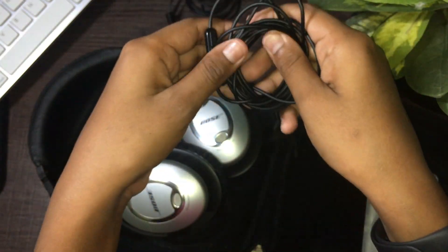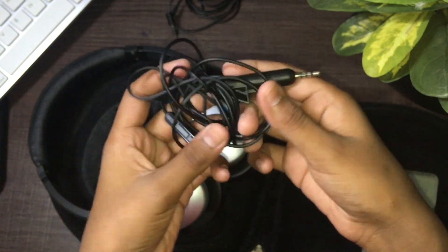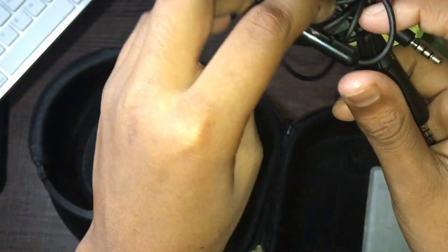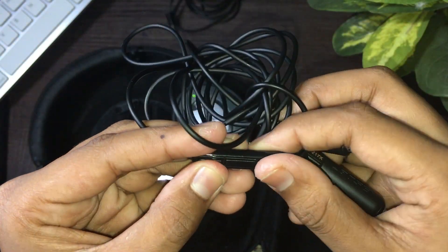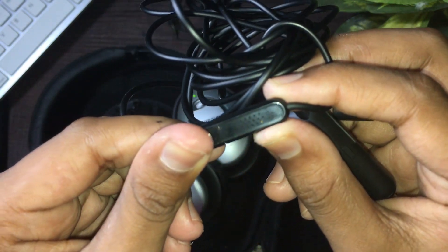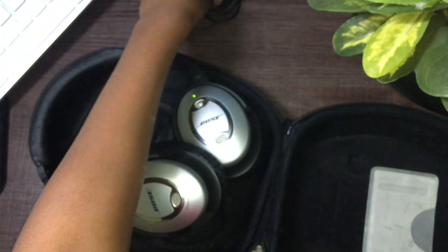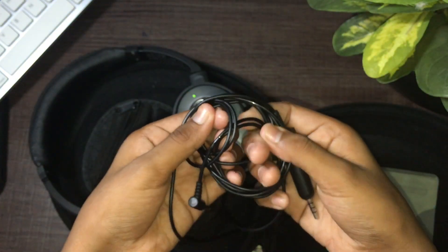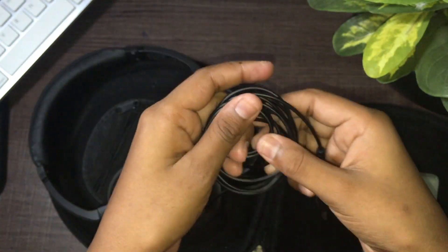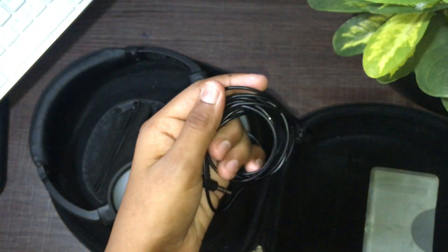It comes with two cables. The first one is a 3.5mm cable with a microphone in the middle — it's got a little remote to play, pause, etc., and a microphone on the back with tiny holes on the plastic. The other cable is just a standard 3.5mm to 3.5mm, which really helps keep the profile of the headphones low when it's flush.